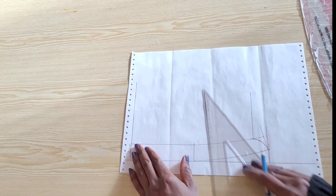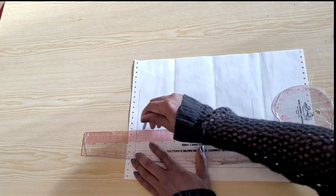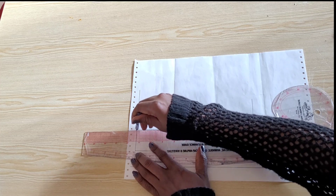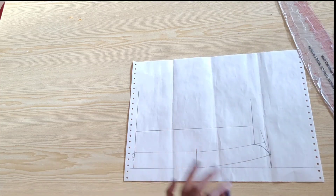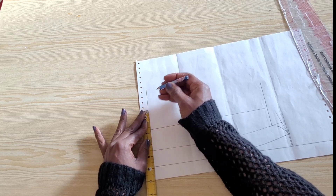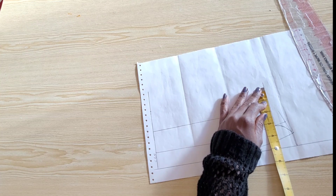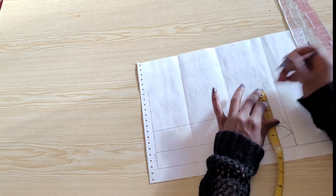For the collar itself I will extend my center back line upwards. I will draw a horizontal line that is one inch or one and a half inches away from the band. On the center back line I will place 1.75 inches for the collar height. I will place the same measurement on the center front line and connect this point with a straight line.